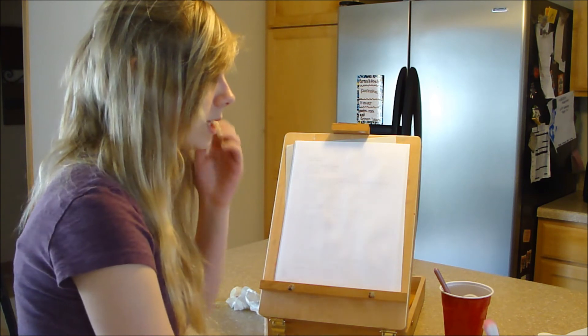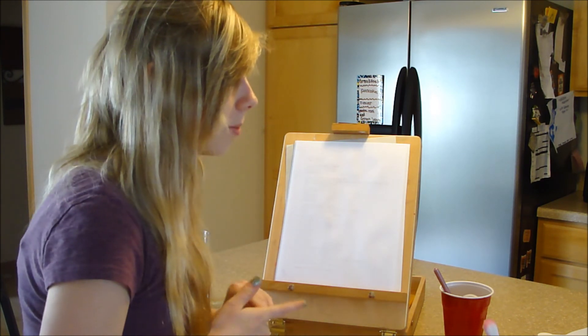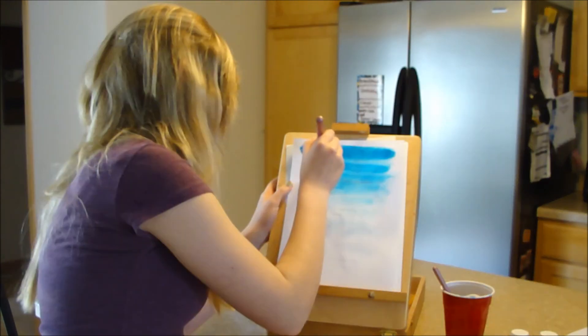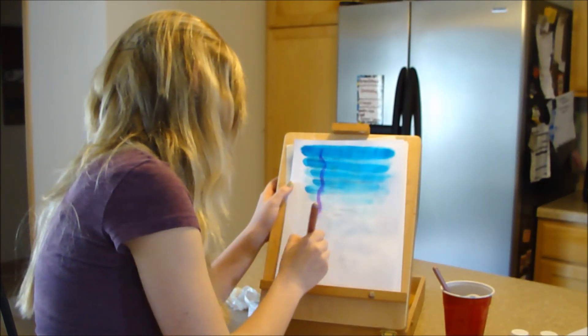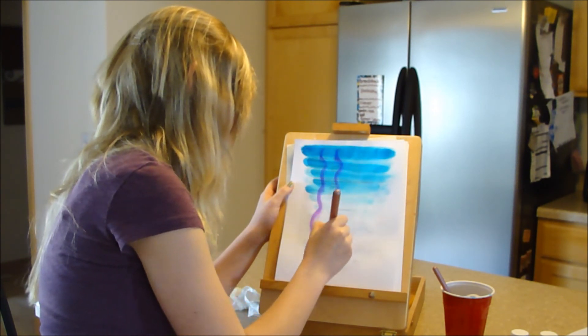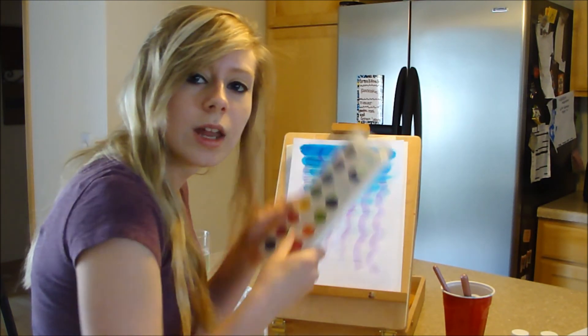I actually really want to try something — I want to try ombré painting. Squiggly lines — and you call that rain. Since it's raining, there are those squiggly lines. That is it, everyone. I hope you have a really good rest of the week. Goodbye.